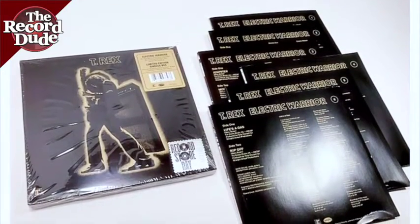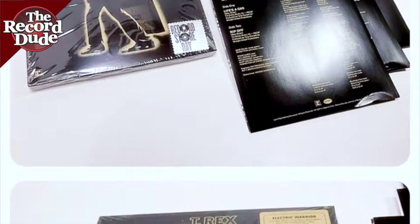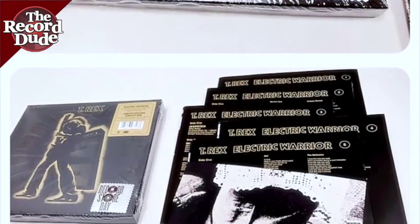Greetings, this is Mike the Record Dude. This is a listing for a sealed copy of T-Rex's Electric Warrior, a limited edition on Rhino from 2012 of the classic Electric Warrior.